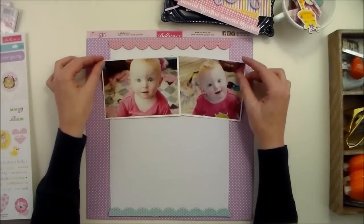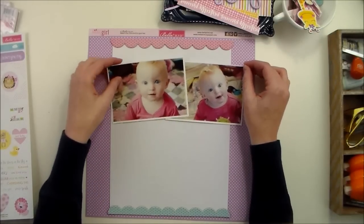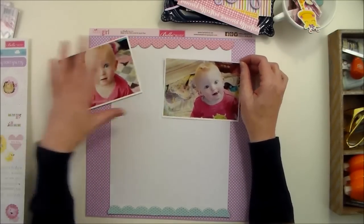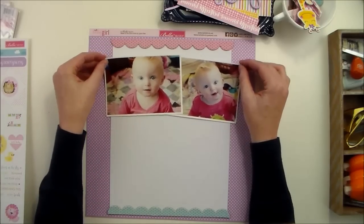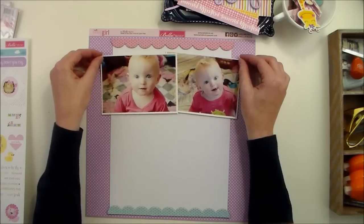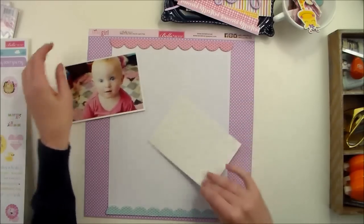As I mentioned earlier, I've got these two photos of my niece. And since there's kind of some negative space here in this photo, I'm thinking that I want to overlap them a little bit, kind of like that.